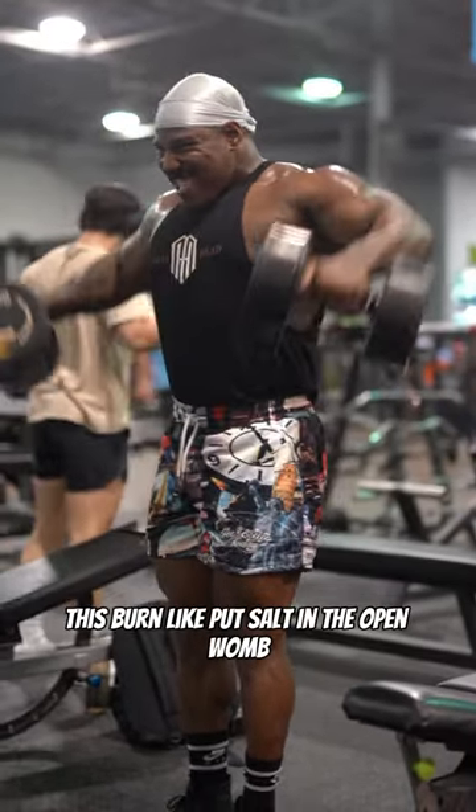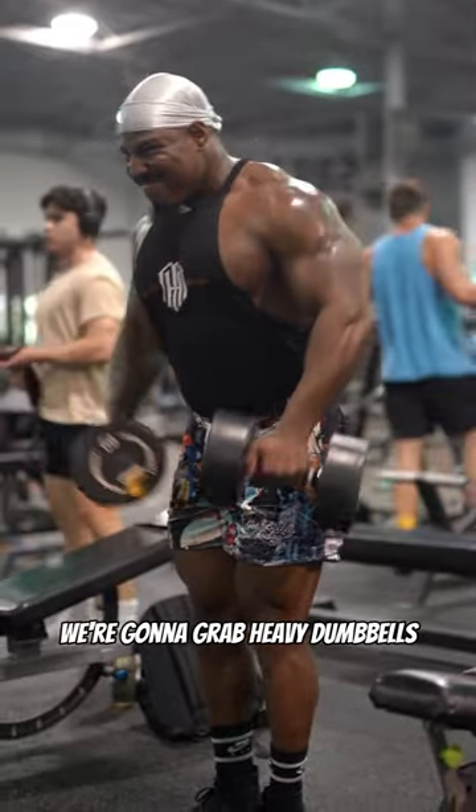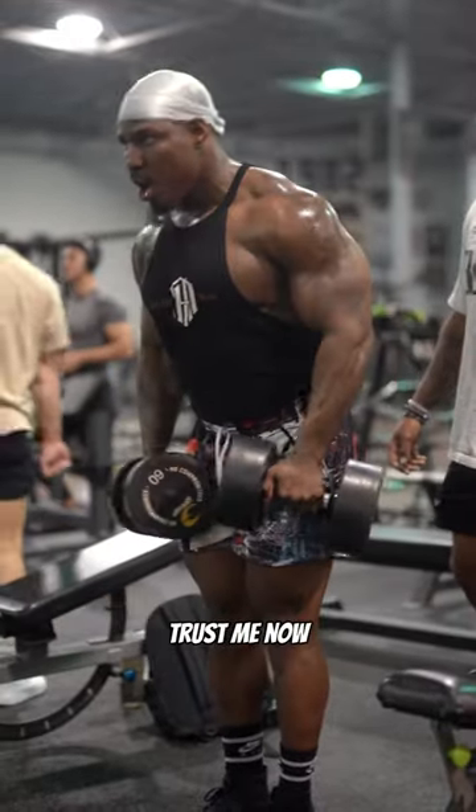This burns like putting salt in an open wound — you hear me? So first thing first, we're going to grab heavy dumbbells. And as you can see here, my thumb isn't wrapped. It's going to give you more attention on them side delts. Trust me.